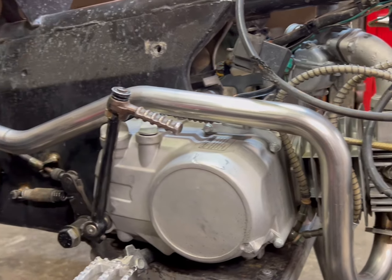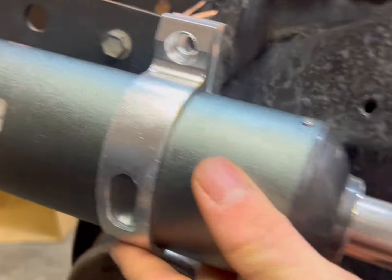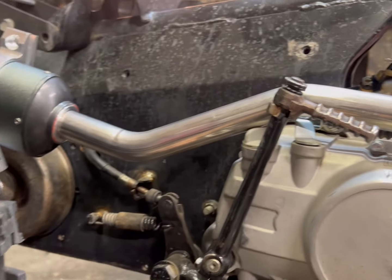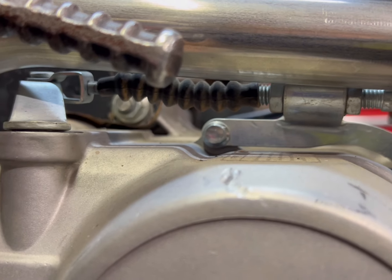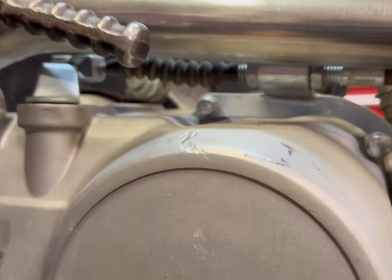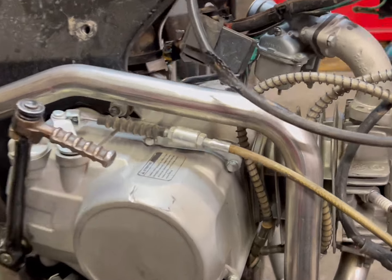I immediately ran into a problem — it's hitting the clutch. It's not even close to where it needs to be, and the clutch is completely in the way. I don't know what I can do to make that fit. Okay — I was borrowing trouble. It fits nicely, but obviously this exhaust was not made for an engine with the clutch in this position, which is kind of funny because that's usually where all the aftermarket Chinese engines are.